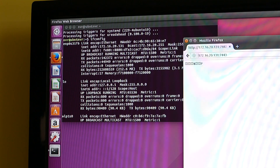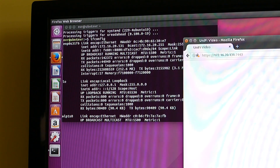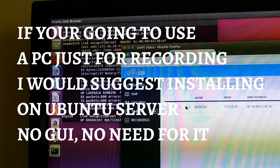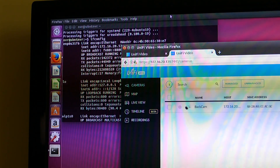Now let's go to port 7443 in the browser. The NVR web interface loads. We'll name the NVR and set the time zone. It's already picked up my camera in my house, so this is all fine and dandy. The only thing I'll need to do is change the IP address when I get on site, and I think that's about it.